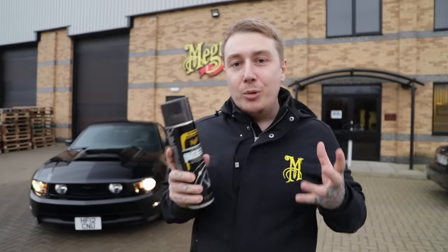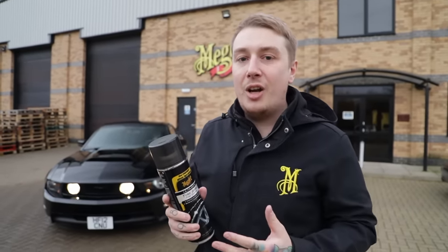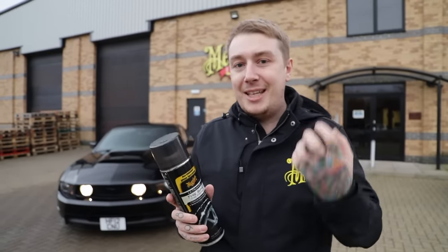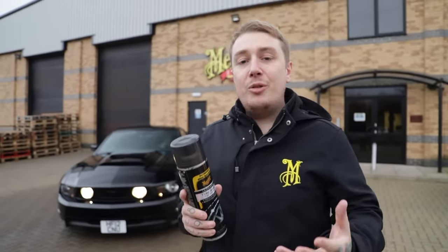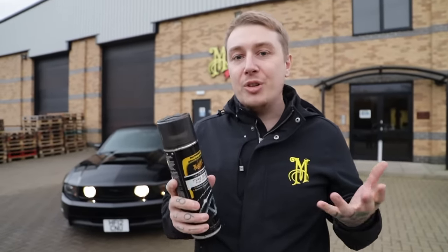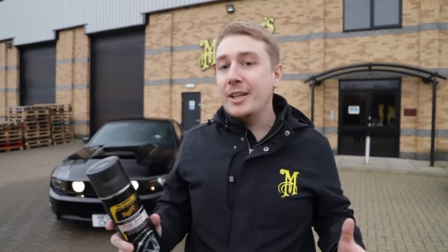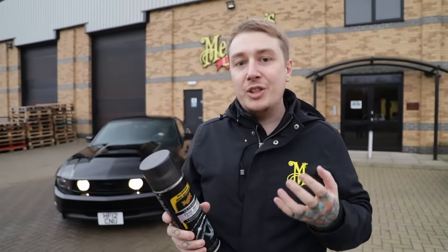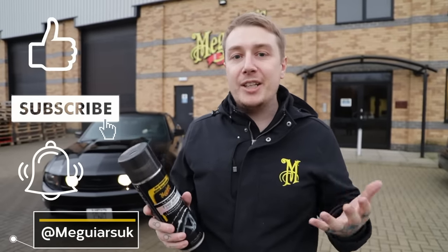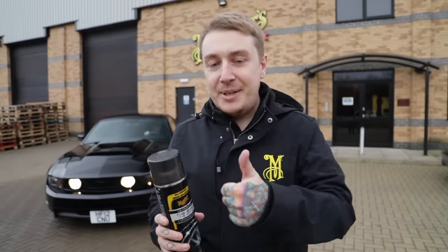That's it for the ultimate detailing video - we've shown you how to use our ultimate range to get the ultimate finish on your car. To finish things off we used our ultimate tyre shine to give the tyres a real slick deep black look. This video was all about showing you how you can use our ultimate range to get the ultimate finish. These are products you can regularly get at your local stockist - we haven't shown you anything overly technical or overly professional; these are things you can do at home. Remember to like, share and subscribe, and tap that notification bell to be notified when the next videos are, whether it's another Day in the Bay, Products in Detail, or Tom vs Dale. Happy detailing.